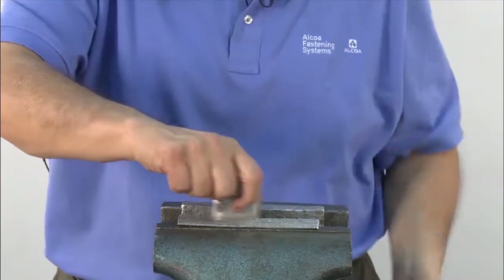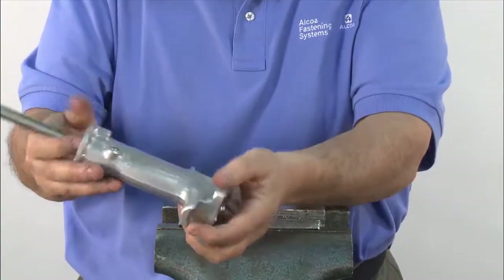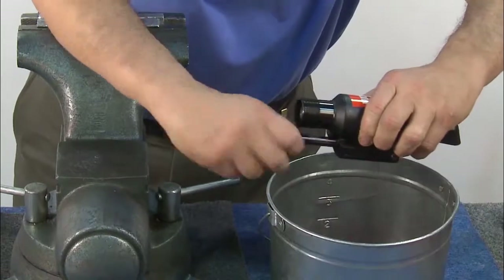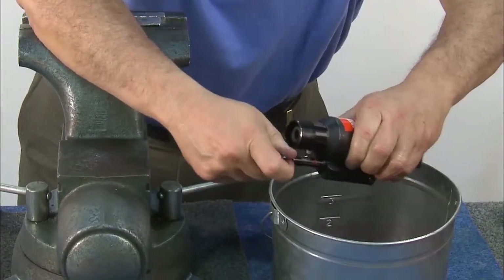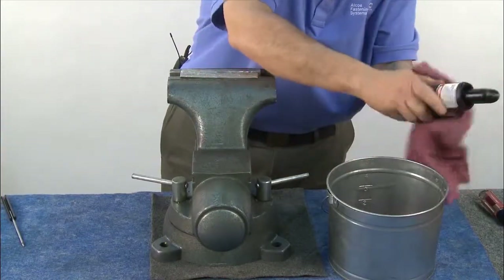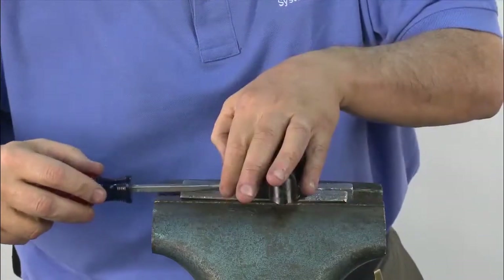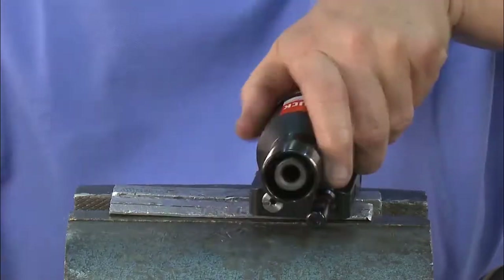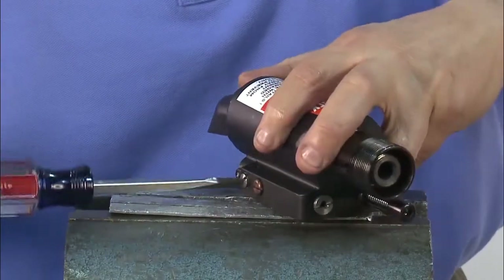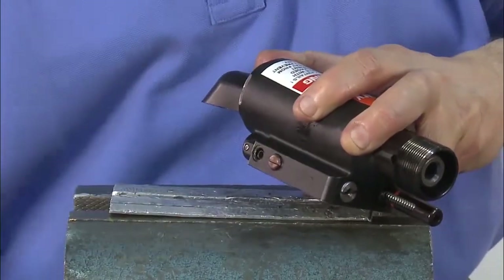Now lift the handle out of the vise and use a long rod to tap out the intensifier gland. Next, drain the oil from the head by releasing the reservoir fill tool and taking the tool off. Next, remove the screws from the base of the head and remove all balls and springs.